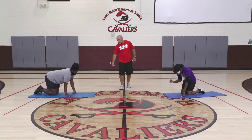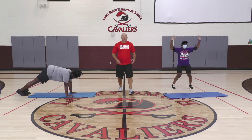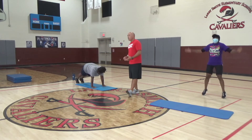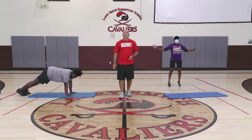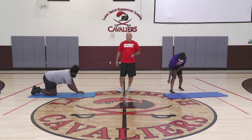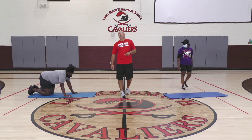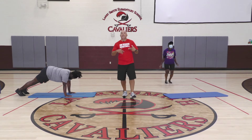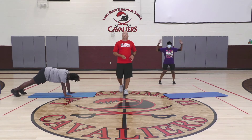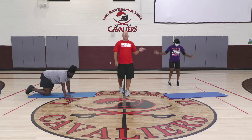One has jumping jacks, one has plank — in three, two, one, and go. You can see we're working our core over here and cardiovascular endurance over here. Her abs are already burning. And stop — flip your coin. That was round two. She's got plank again, she's got jumping jacks again — in three, two, one, and go. This is high-intensity interval training. Coach Shanks needs to take a little break — that's not a big deal. In two, one — grab your coin.